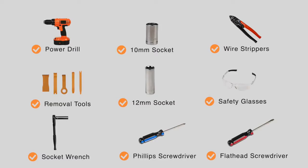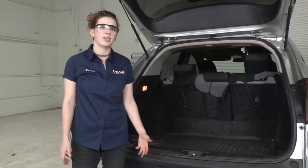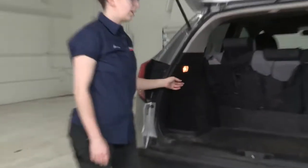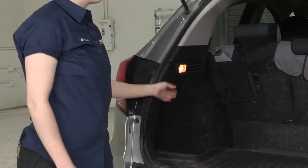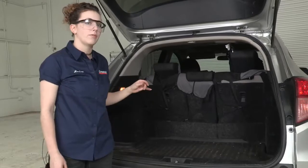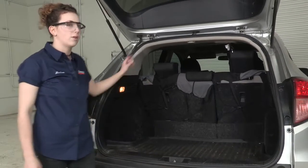You will need the tools seen here to complete this installation. For this wiring installation our kit has four attachment points. They're going to be connected to a connector on the driver's side here behind this panel. On the passenger side we'll put in a ground wire to chassis ground and then we're going to run a power wire from the rear of the vehicle up to the battery.